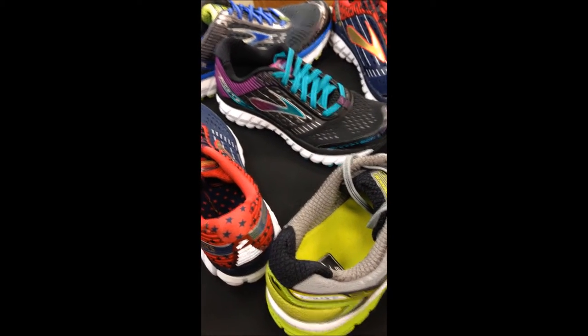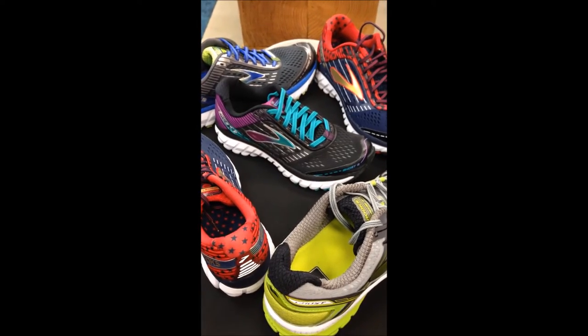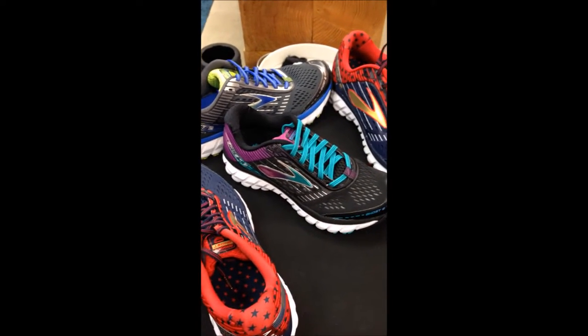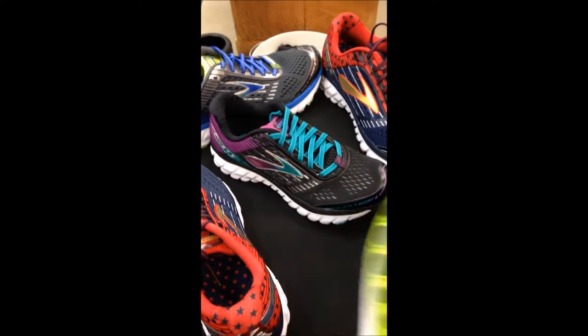We've got a host of Brooks Ghosts sitting here. Right here is the Ghost 8 and the rest are versions of the Ghost 9. Let's talk about some of the differences that we see.